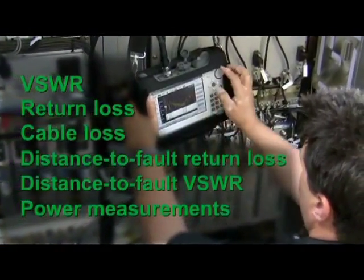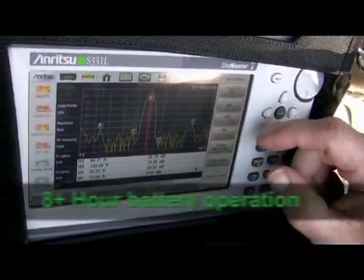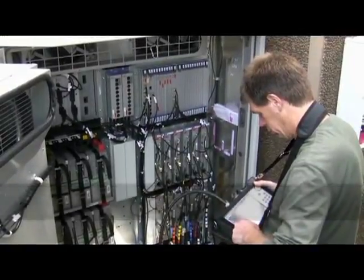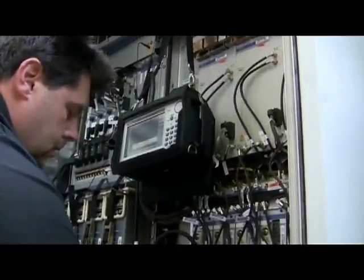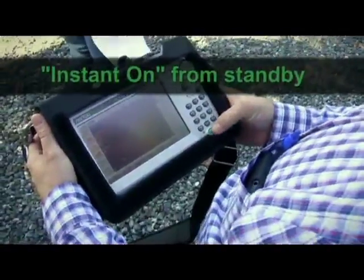For example, we know there's nothing more frustrating than a dead battery. Great news — the new S331L will last an entire workday, up to eight hours or more. And not only does the new Site Master S331L run longer, it also has a lot more internal memory, so you don't have to worry about running out of space for all your measurements.